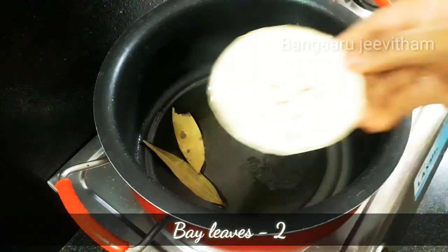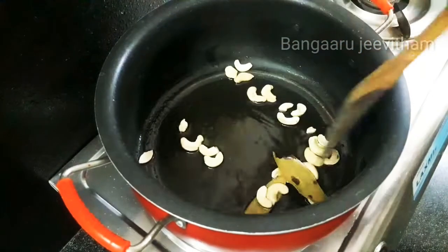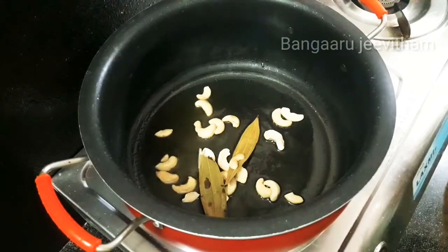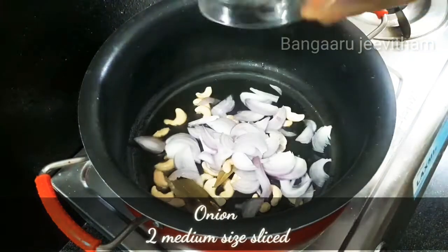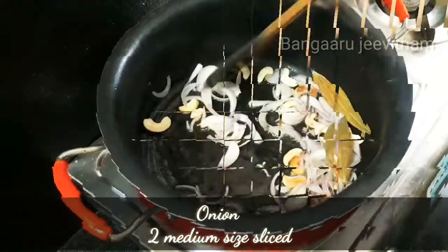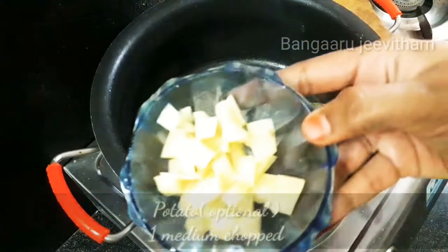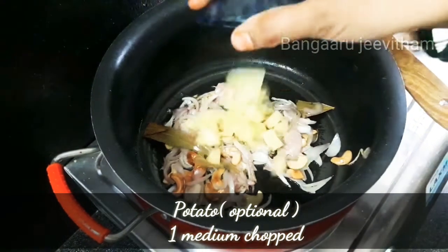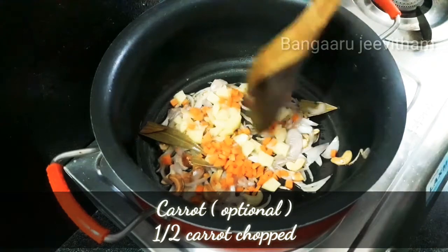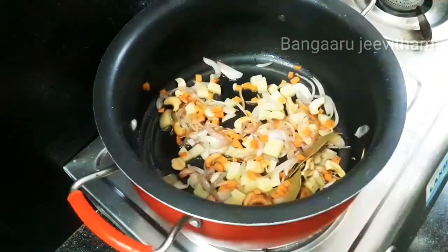You can add biryani spices and fry until light golden. Fry the ingredients in a medium-sized bowl and add capsicum and green peas.